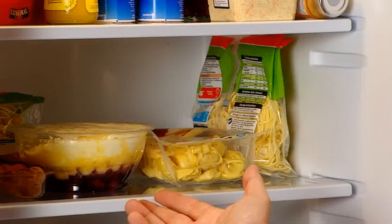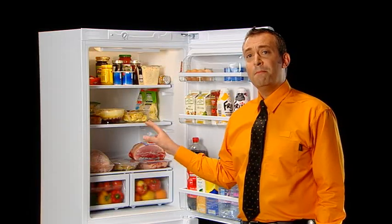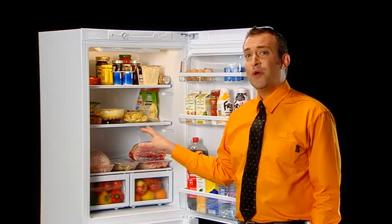Cooked food and general storage goes on the shelf below and the bottom section of the door, and uncooked meat, fish and poultry should always go on the bottom shelf. If you only remember one thing, this is the thing to remember, as it's generally these foods that can cause illness when blood drips onto other foods and contaminates them.